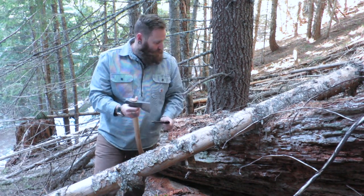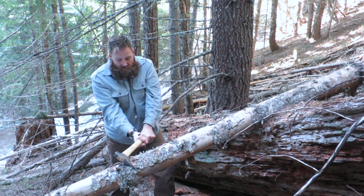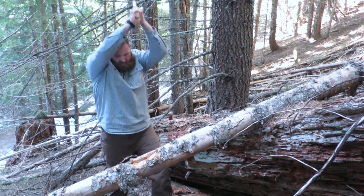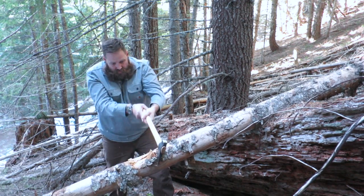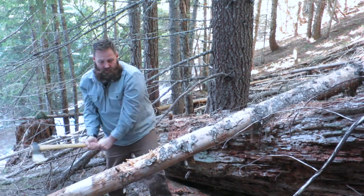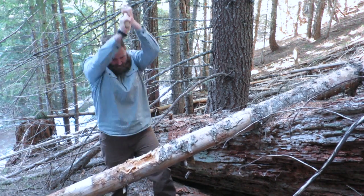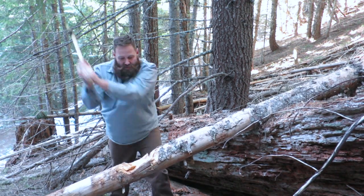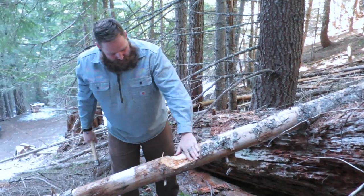We're going to pull our sheath off and get started. You can see there it does not take long to make quick work of a nice piece of wood like that.